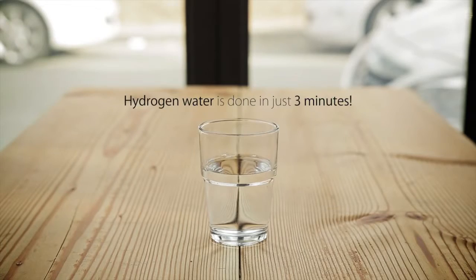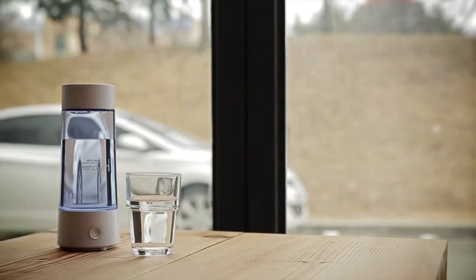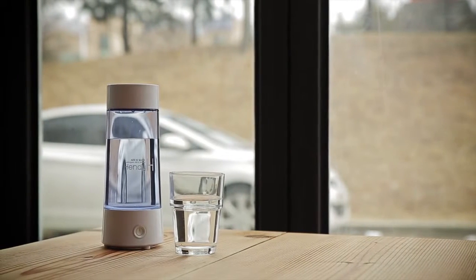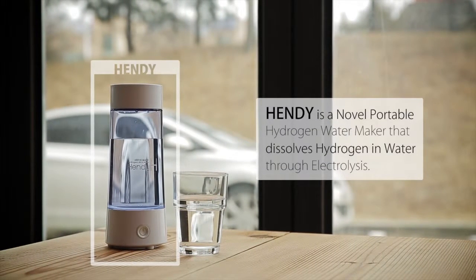Hydrogen water is done in just three minutes. Handy is a novel portable hydrogen water maker that dissolves hydrogen in water through electrolysis.